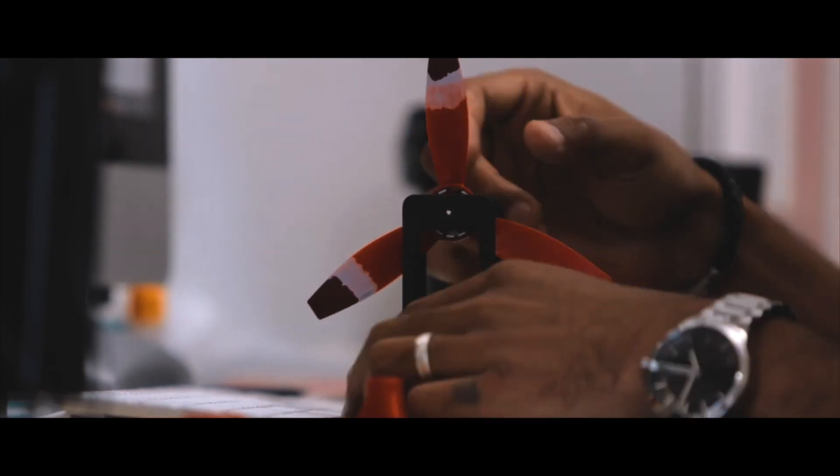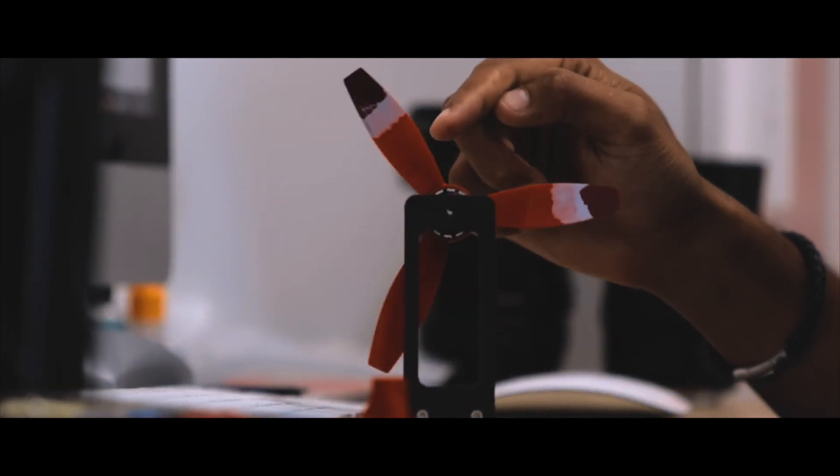That would help in the bonding of the nail polish paint to the plastic propeller. Once done, I attempted to balance it by holding it in a position and watching it stay. If it fell, it would fall on the heaviest side, the second heaviest in the middle, and the least heaviest on top. In this order I applied nail polish and continued to sand, balance, sand, balance.